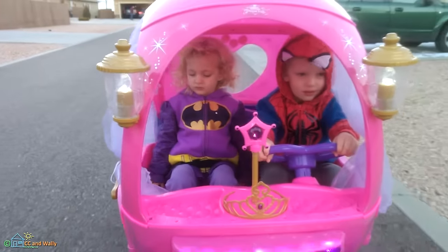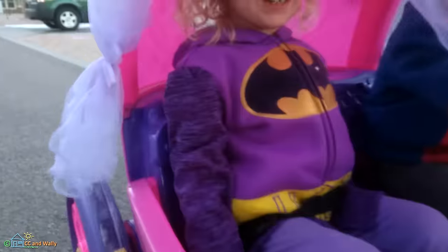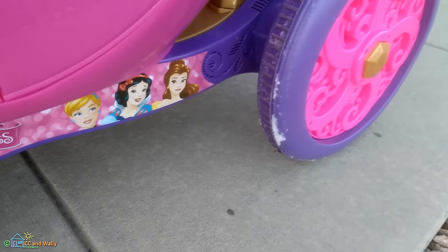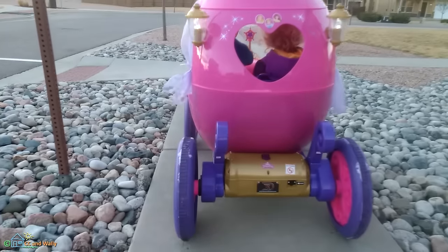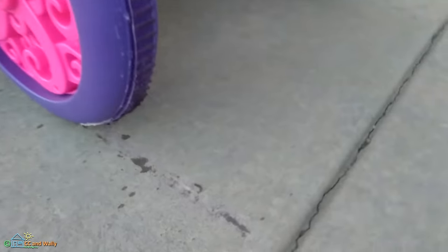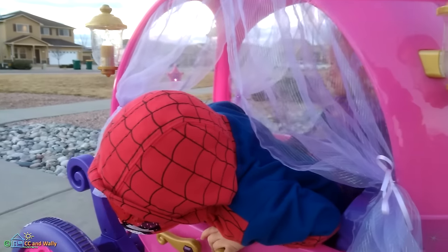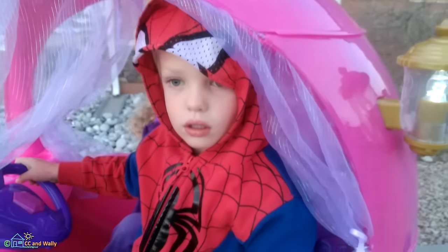Spider-Man's driving! Are you gonna go rescue somebody? Whoa — that's a quick stop! Look at that — you left some purple markings on the sidewalk from these tires because she stopped so quickly. That's pretty cool.